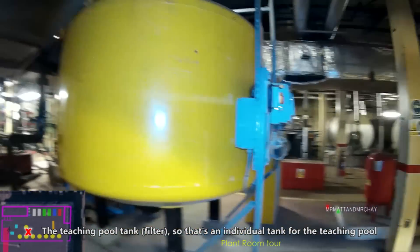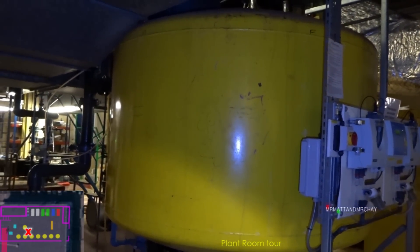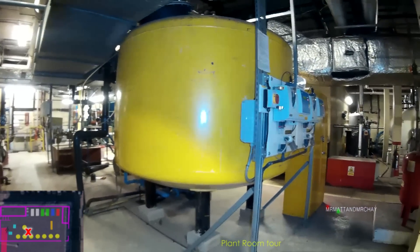So there's an individual tank here for the tiction pool. Is that hotter then? No, that's cold water. It goes into it. So that's a filter - you have to filter by the filters. There's all your fill-in tanks.